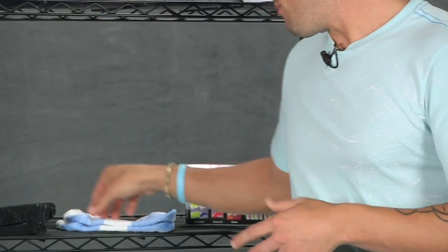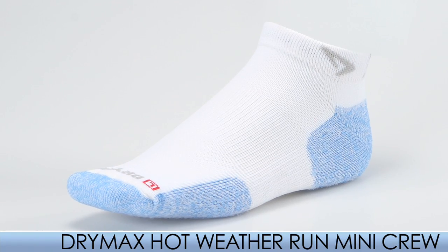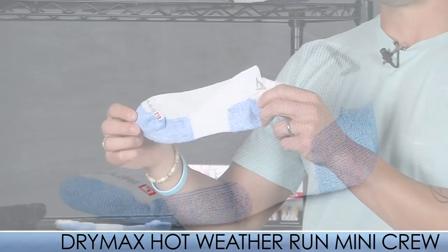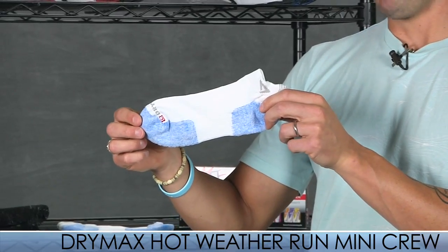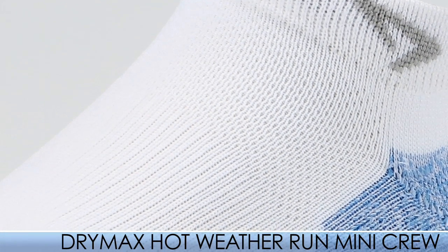Also this summer, maybe you're tired of having hot feet. Drymax also offers a hot weather mini. What's really cool about this sock is it uses top mesh panels and it has bottom vents, so it will keep your feet really cool especially for those individuals who get hot feet.